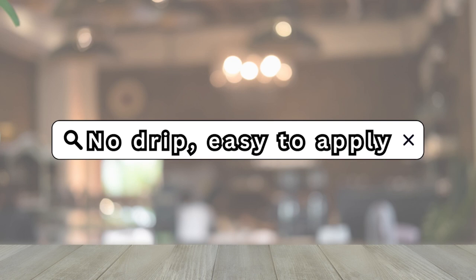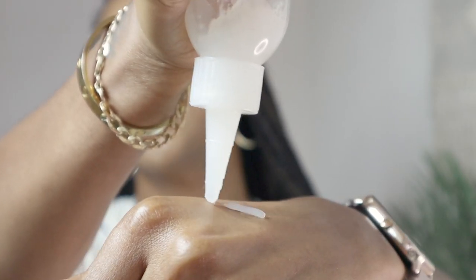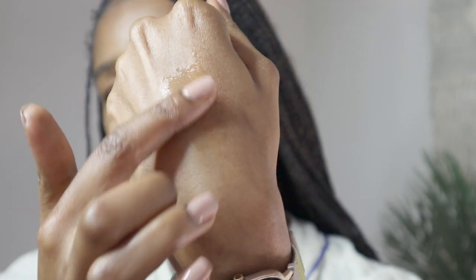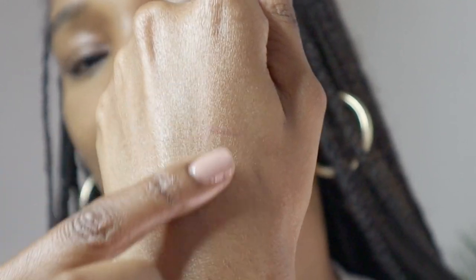It says the no-drip formula is easy to apply — now, yes and no. It's not easy in my experience to get it out of the applicator bottle. You have to warm it up and really shake it. It needs to be a bit more liquified, maybe less petrolatum. It's almost like an ointment, but when I rub it in it smells absolutely lovely, and as you can see I've still got that shine. It is non-greasy, non-sticky, and non-tacky.